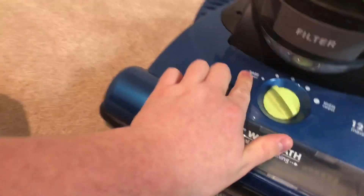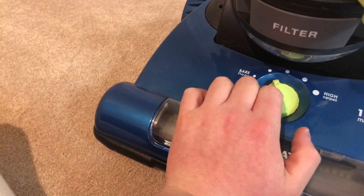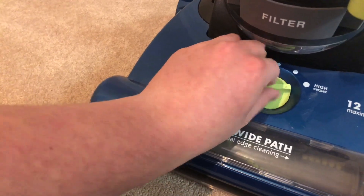And you have five height adjustment settings: bare floor, second from bare floor, medium, medium-high, and then high carpet.